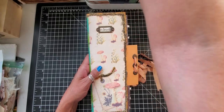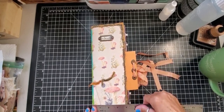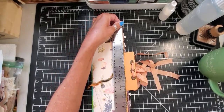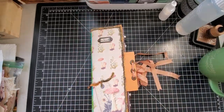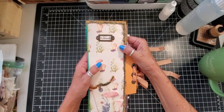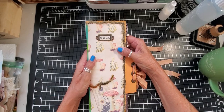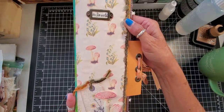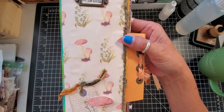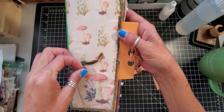It's a good size tall-wise but not very big width-wise — it measures four and a quarter by ten and a half, so it's a little bit bigger than the standard traveler's notebook. I used a printable kit that was mushrooms, but my printer was starting to run low on ink.